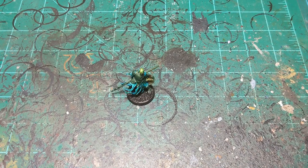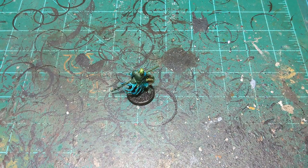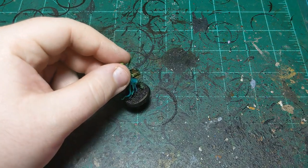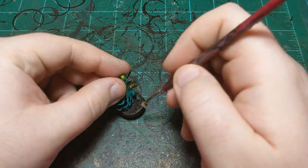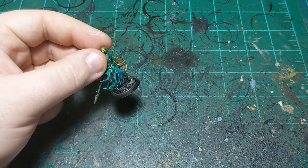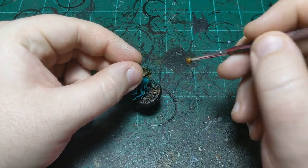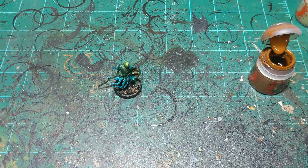Now we're going to use two paints basically at the same time: Death Guard Green and Mournfang Brown. This breaks up the color of the base a little bit and it's quick. I'm using a brush that's kind of destroyed, but it lets me get nice random patterns, which is what I'm after. I'm tapping the Death Guard Green onto the base, then without washing my brush I go into the Mournfang Brown, tap it in the pot, tap the excess off on the paper towel, and come in doing a little of this — wiping it off if it gets on the base rim.